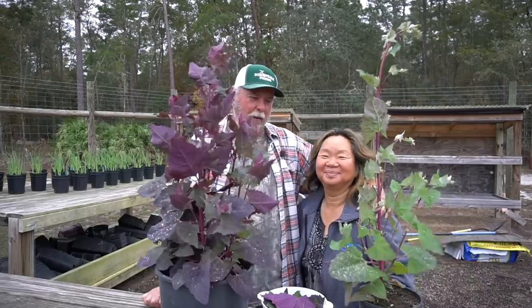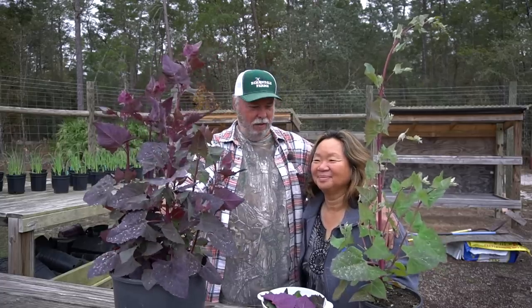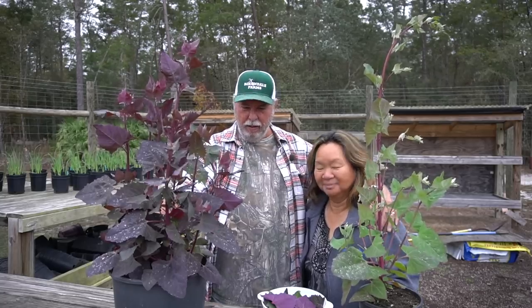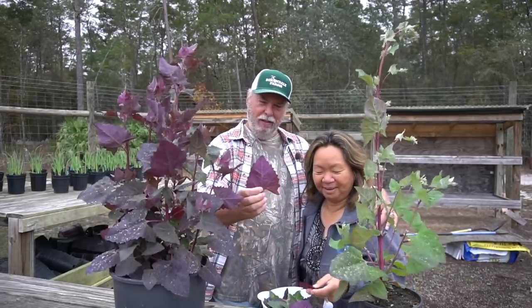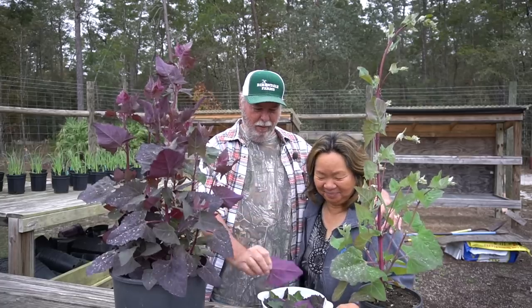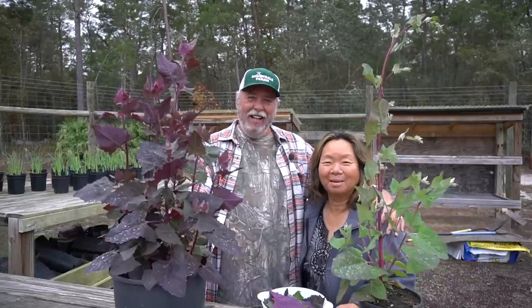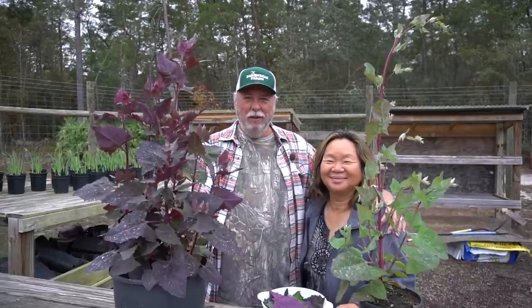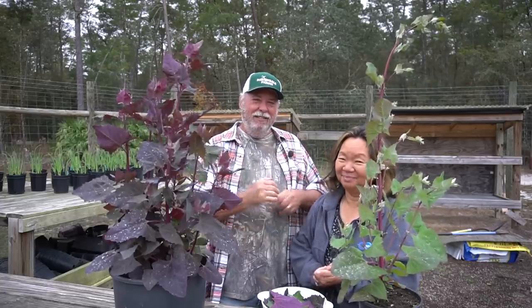Anyway, that's it for our experiment on this Orach. We've learned that it might be just right for what we're going to be using it in, and it gives us something new that we've never had before. Always trying something new to make our diet really good and delicious. We thank you for watching and hope you had fun tagging along with us on this little experiment growing Orach for the first time. We hope our video brought a little smile to your face and some peace to your heart. Until me and Nancy see you next time — always remember, by His hands we are fed, give us Lord our daily bread. Amen. Have a blessed day.